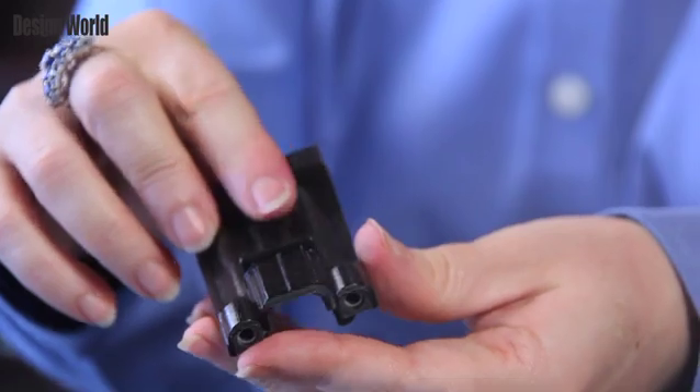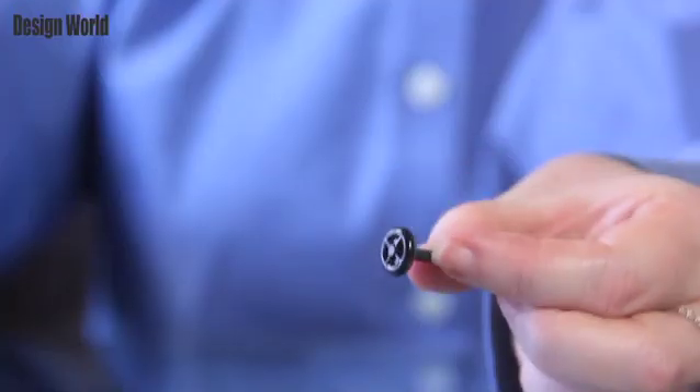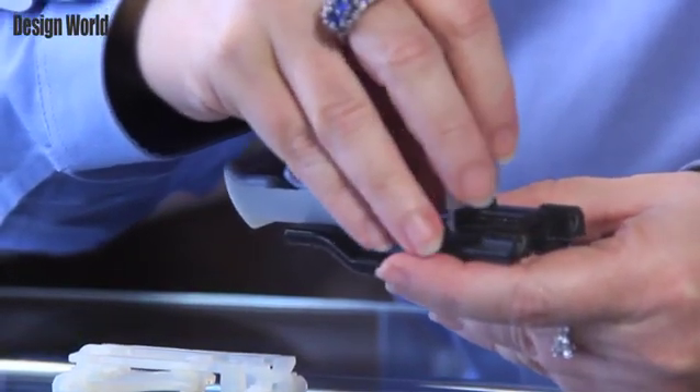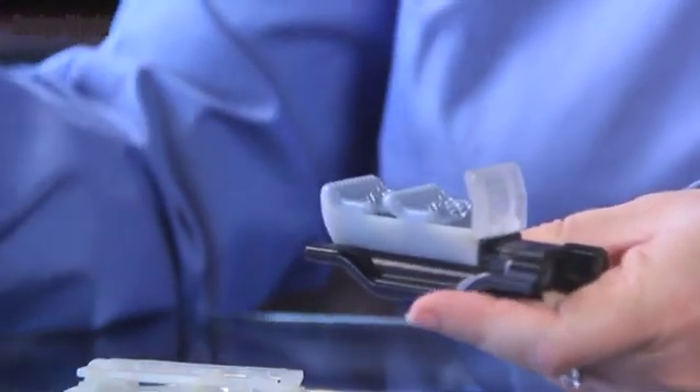The chassis and wheels are printed out of Objet Vero Black, another member of the Vero material family. These materials hold their dimensions pretty well.